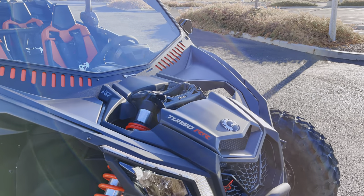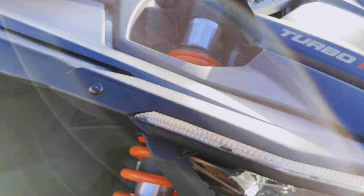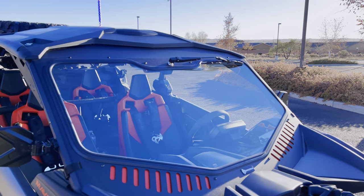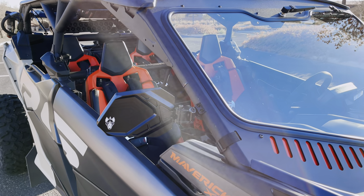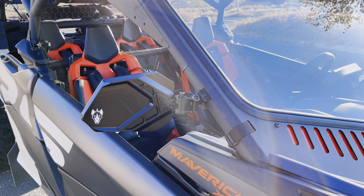We'll start up front with the TMW gusset and shock tower kit. Got the bent metal windshield. Chupacabra mirrors with the pod brackets.